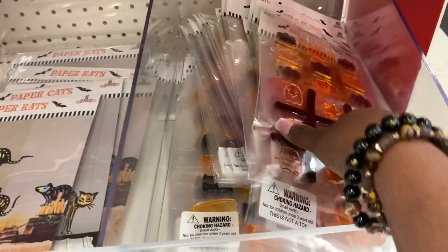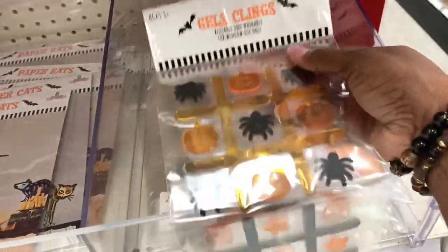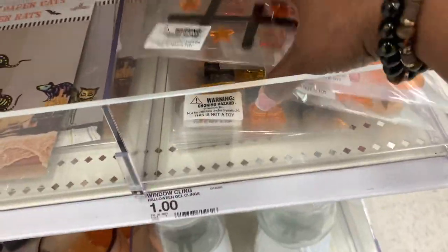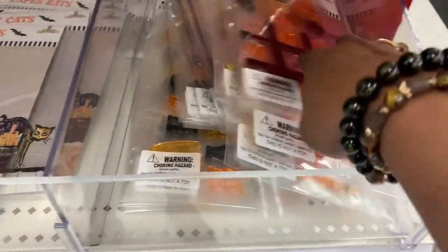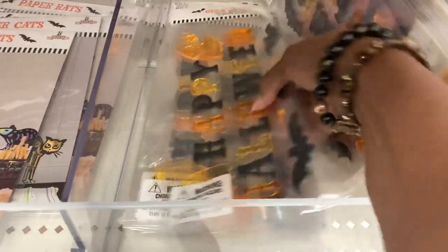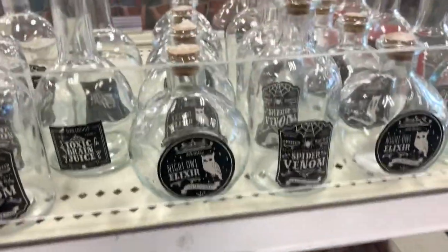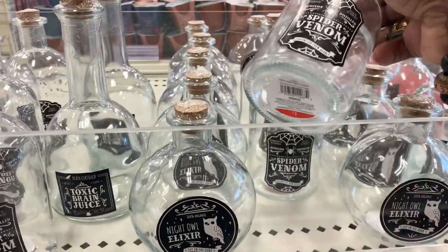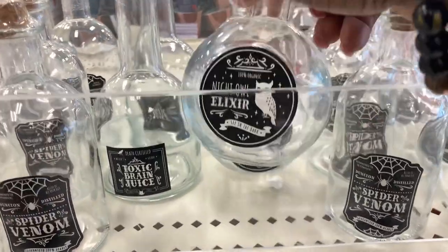It wouldn't be fall at the Target Dollar Spot without Halloween — and Thanksgiving too. Look at these little gel stickers — we usually get these every year and stick them on the windows. They just started putting things out so what I saw wasn't a lot, which is why there may be a sequel to this video. They've also got these little jars in various sizes — the stickers and jars were all a dollar.